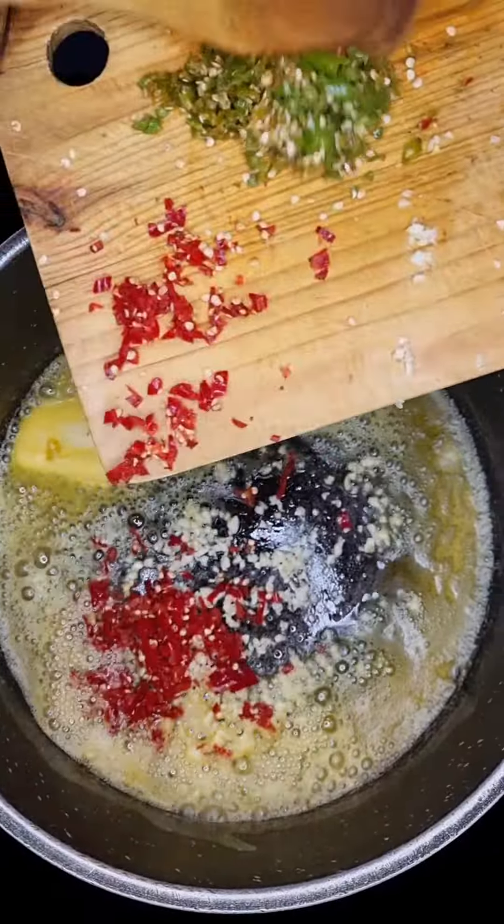Next, into a heated pot, let's add 100 grams of butter. Let's melt that through. Then add in four cloves of garlic, three green and red chilies. Let's give that a good mix and cook for about a minute. Then add in half a chopped onion.